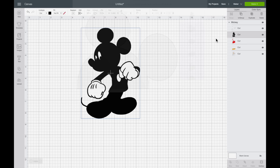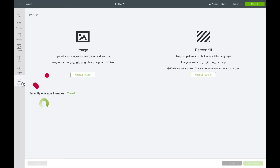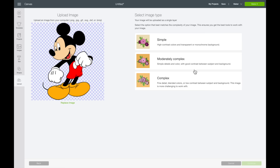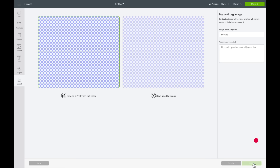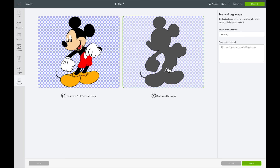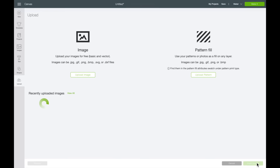If we went ahead and selected Make It right now, it would not cut out that layer, but we need something to replace it. So I'm going to come back over to Upload and select Upload Image again, then Browse. This time I want to select the Mickey PNG — the original image we downloaded. I'll select that, then Open. I always select Complex by default. I'll select Continue, then Continue again, then Save as a Cut Image. So this is a cut preview of what that's going to look like. Now I'll come down towards the bottom right-hand corner and select Save. And now here's our Mickey — I'll select that and choose Insert Images.